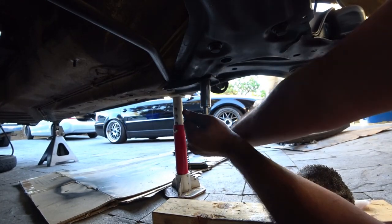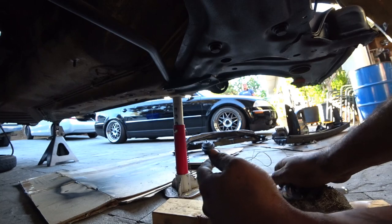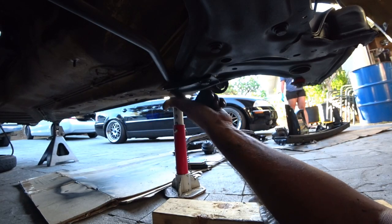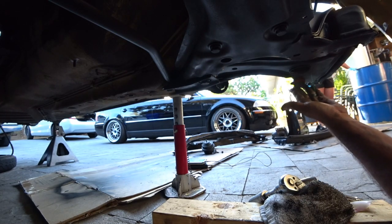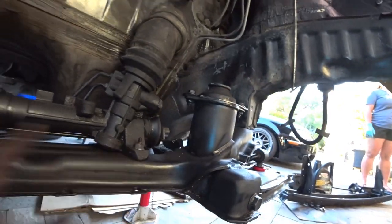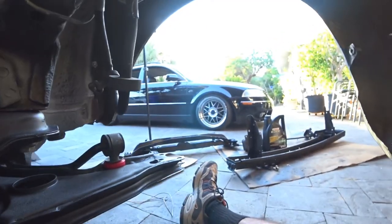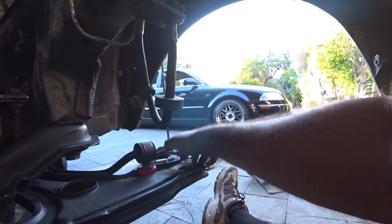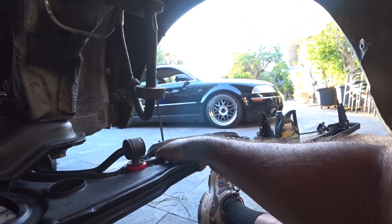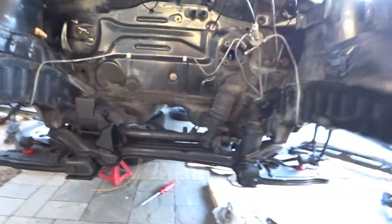I'm doing about 25 to 30 foot-pounds on here. Quick recap: sway bar bolt, control arm, subframe — we did the sway bar bolt, control arm, subframe, and all the rack and pinion front and back. Everything is nice and snug. Next thing is to mount the ball joints. We're going to show you guys how to do the conversion for the calipers and the spindles. I've got to clean those up today and get them ready for tomorrow. For today, I think mounting all this was a pretty good DIY.